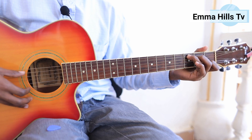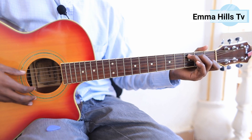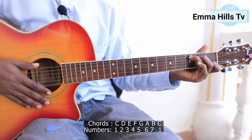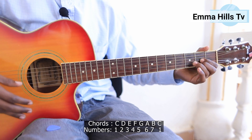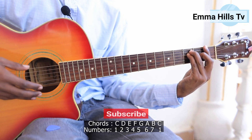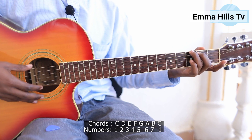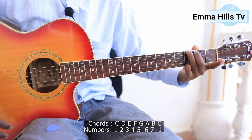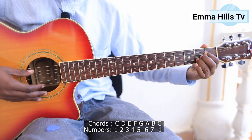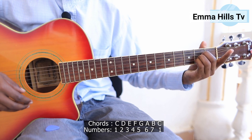Without further ado, let's jump into the tutorial. Before I show different chord shapes, get your pen and paper. Note that C is the first chord, D is the second, E is the third, F is the fourth — and these are major chords, not minor. We'll dive into minor chords in future tutorials. The fifth chord is G major, the sixth is A major, and the seventh chord is B.